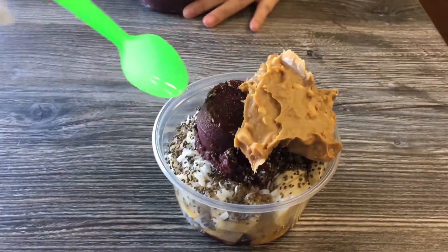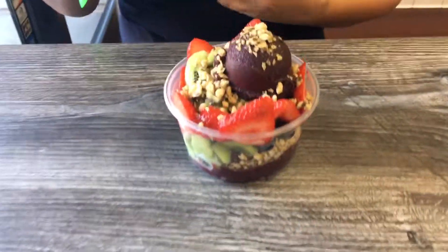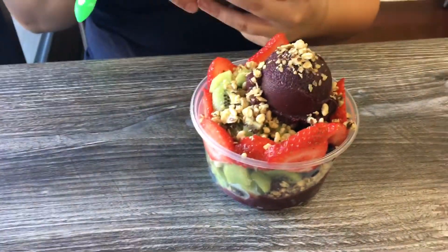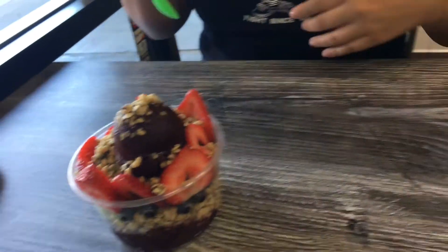Mine looks like sloppy joe, and look at this one — it's like perfectly made. A comparison.